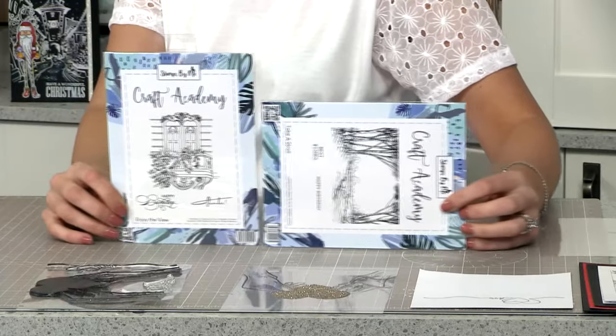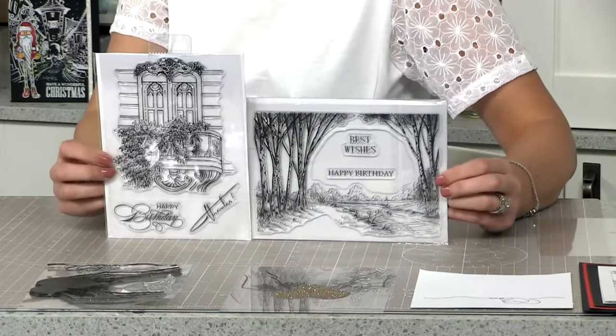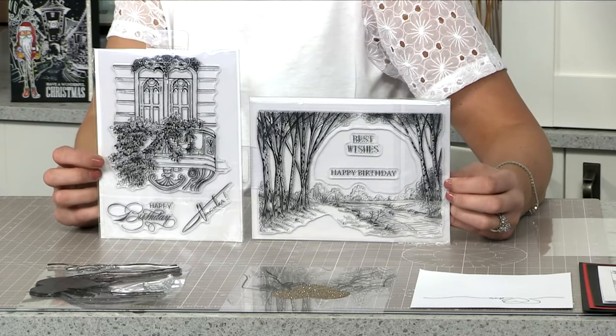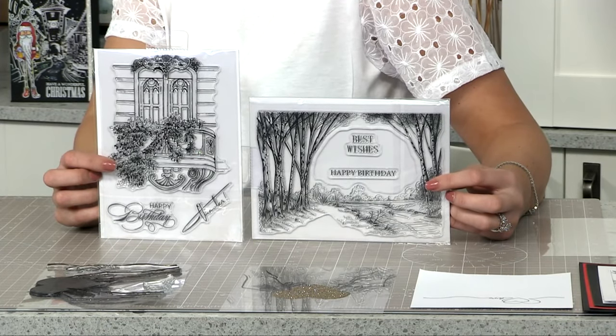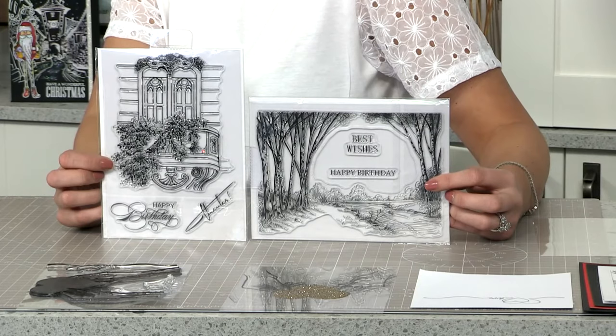There's no measuring, we don't do measurements, it's too complicated, so let's keep it simple. I just want to show you the two craft academy stamps launching after this one - 'Take a Stroll' and 'Enjoy the View'. We're starting on Monday with 'Enjoy the View'.